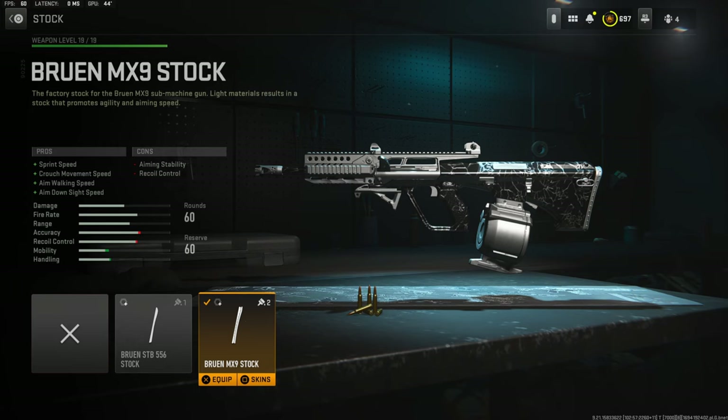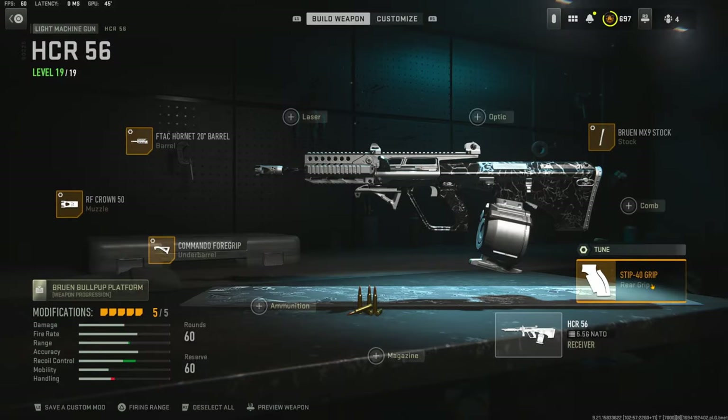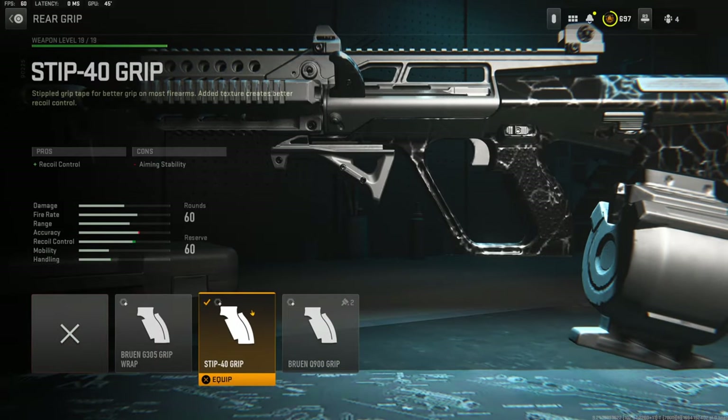Jumping straight into the attachments: on the stock I'm going to be using the Bruen MX9 stock for sprint speed, crouch movement speed, aim walking speed, and aim down sight speed. The cons are aiming stability and recoil control. On the stock tuning I'm going with negative 2.97 ounces for aim down sight speed and negative 1.94 inches for aim walking speed.